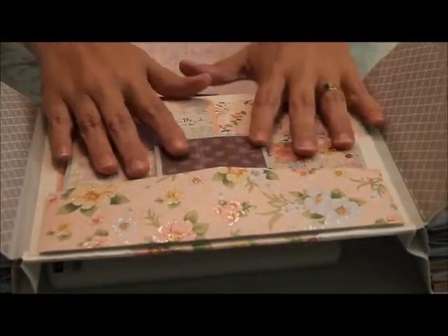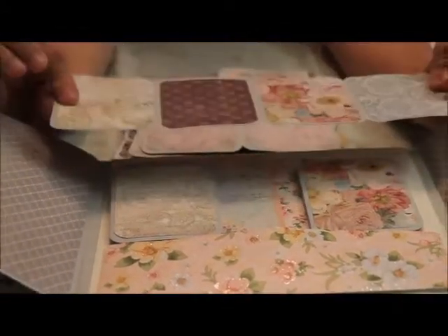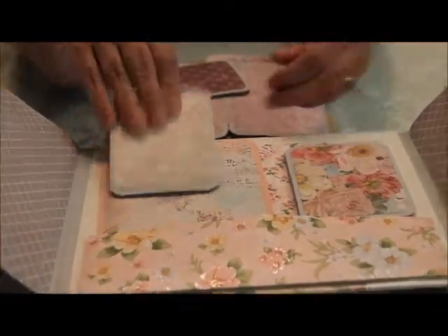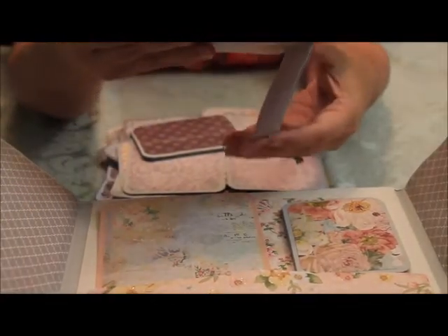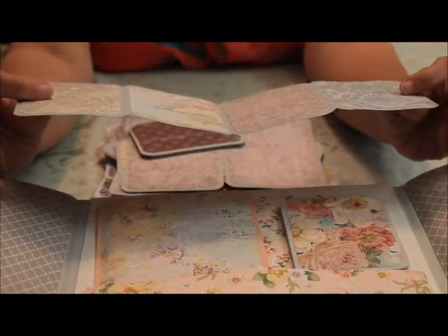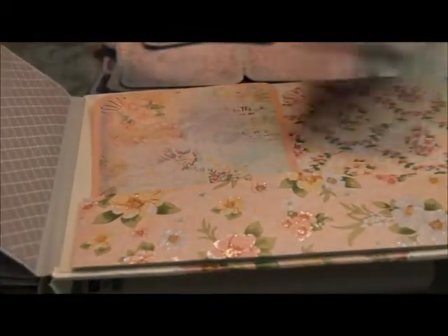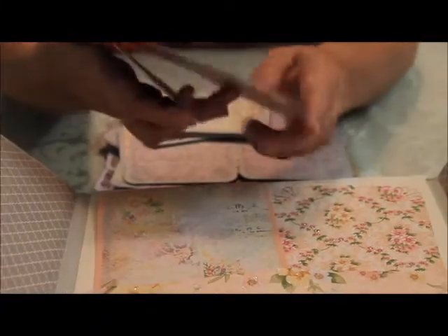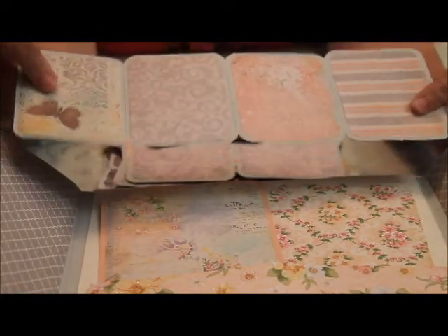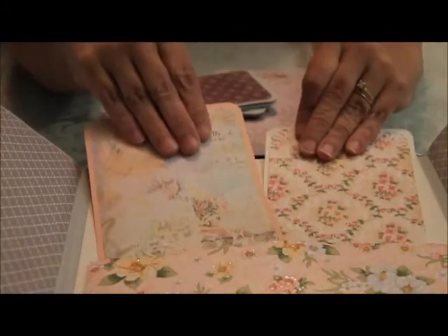And then in the back pocket there are three pull-out books that you can put pictures on or journaling. I haven't embellished the book because I think the person who receives it — all the hard work is done, all the fun is ready to happen. So they can do their pictures, their journaling, there's lots of room for embellishments, whatever they like. And then two giant tags on the back pocket.